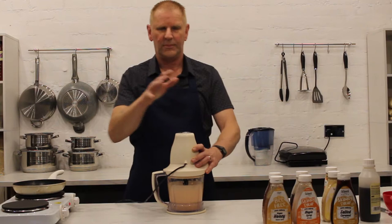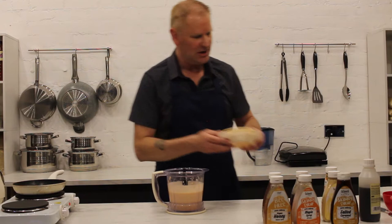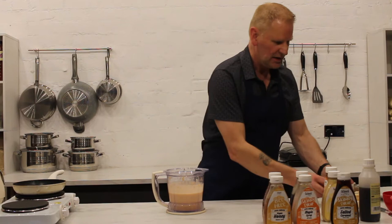Okay, so that's all the blitzing done, all the noise is done — thanks for the speeding up and technology. Take away the lid, always remove the blade, and then we get ourselves prepared, ready for some cooking.